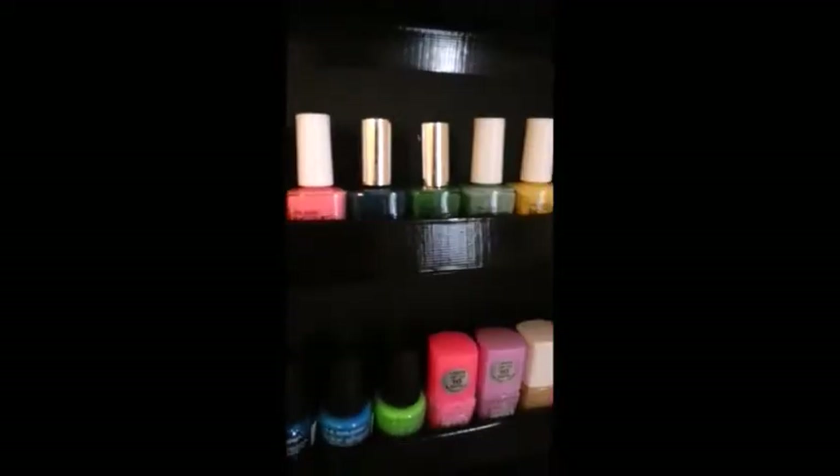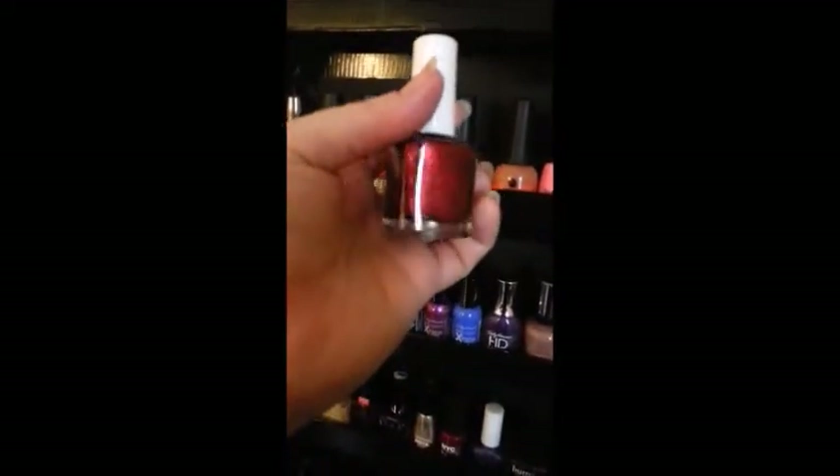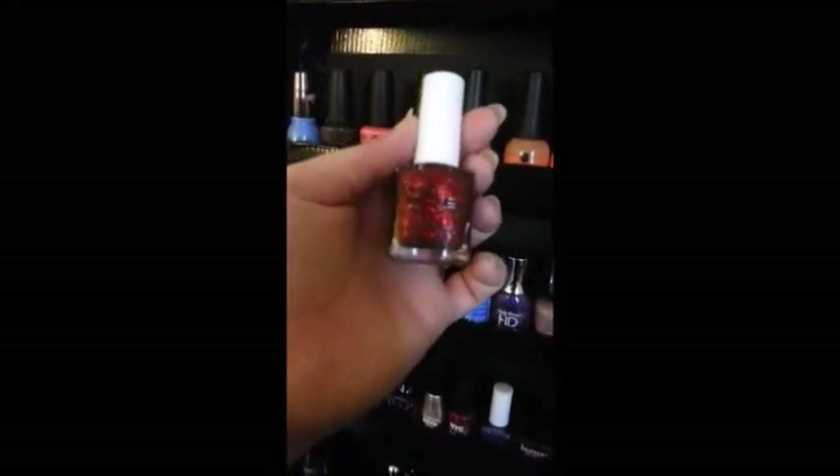And over here I've got my Pure Ice colors, which are also very fair in cost — they're about $2 a bottle. The one on the end there is actually glow in the dark. I got it around Halloween. And this one, you can't see it in there but it's like a glittery red. I was going to use it to do a Wizard of Oz theme, you know, the ruby slippers.